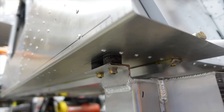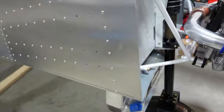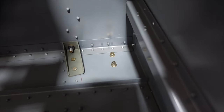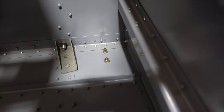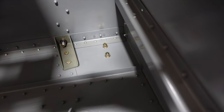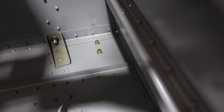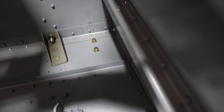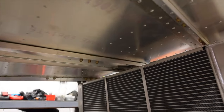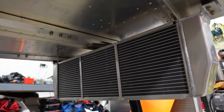I put an AN washer, lock washer, and nut on there. On the inside, just the opposite. There was talk of possibly throwing a doubler plate in there — I may still do that. It would be easy: just cut a nice square and put a patch over it to double it up. I'll also have two more mounts securing the radiator to the bottom, so there's going to be good security there.